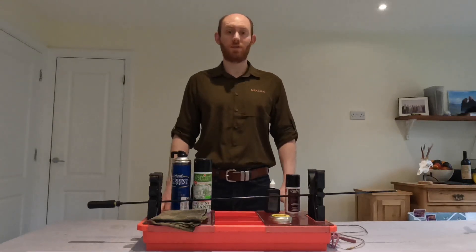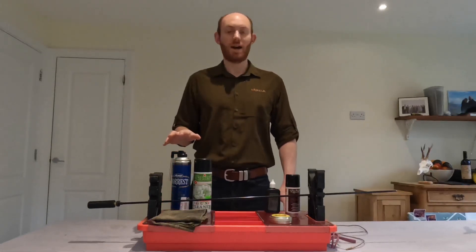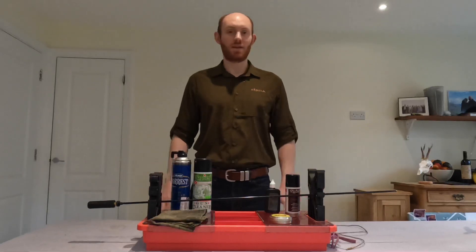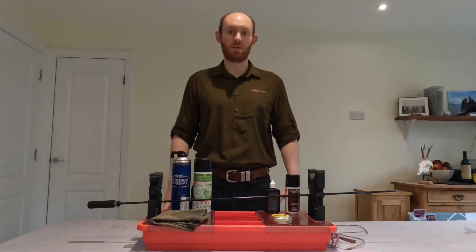I also don't find that I get a change in zero after I've cleaned. There is a slight caveat to that which we'll come on to in a second. I just think for the sake of five minutes cleaning your rifle afterwards, if that's going to prolong the life of it, then so be it — it's a sacrifice I'm willing to make.